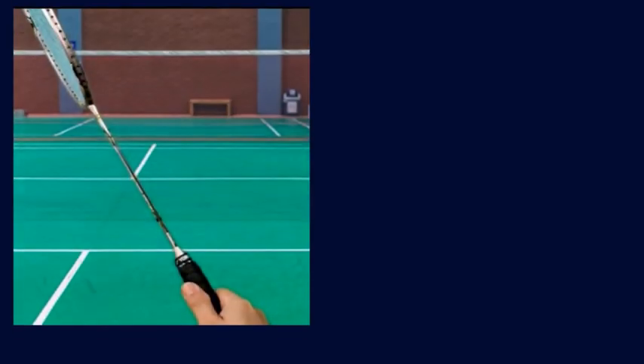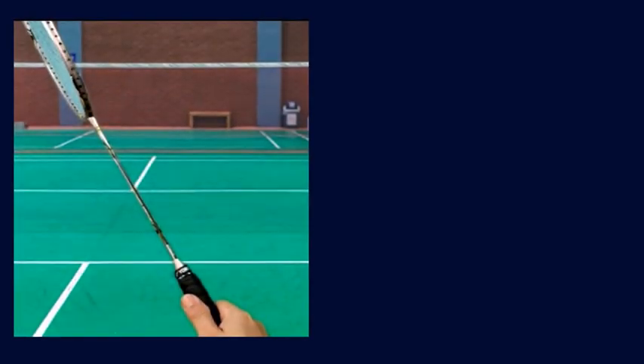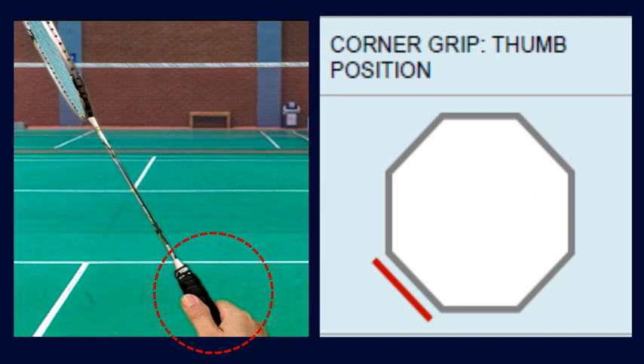The corner grip is almost similar to the basic grip, but the index finger is lowered and the thumb is pressing at the corner edge of the racket. This is the thumb position for the corner grip.